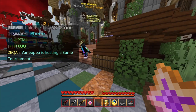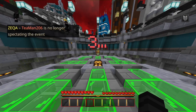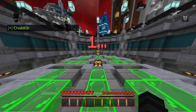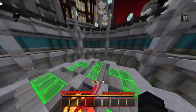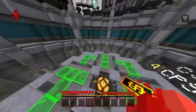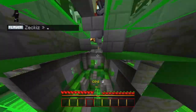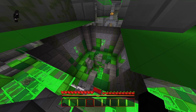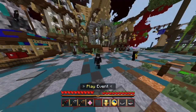Oh no, we're versus the ninja turtle man — we're going down boys, we're going down. And we lost — unfortunately we lost to the ninja turtle.